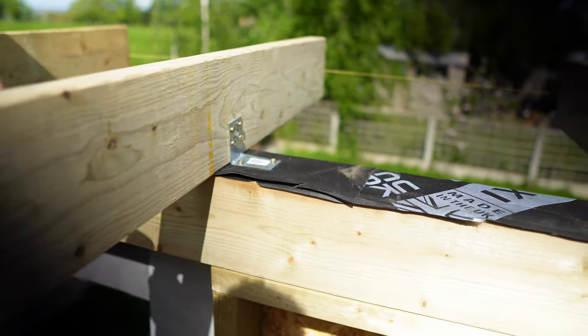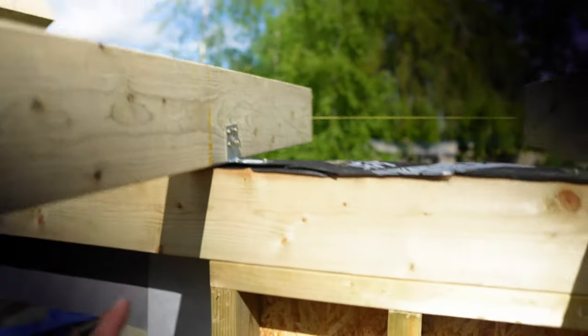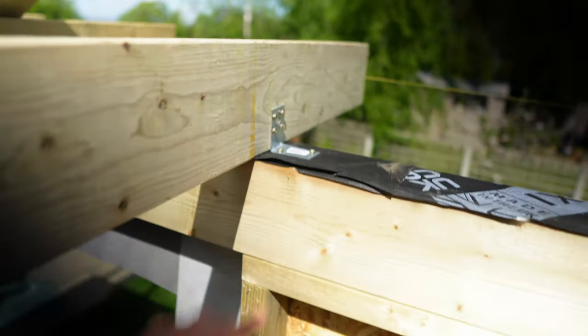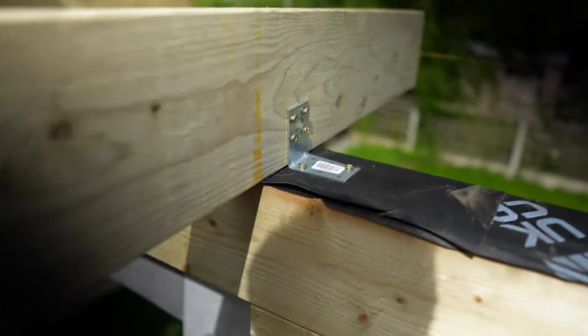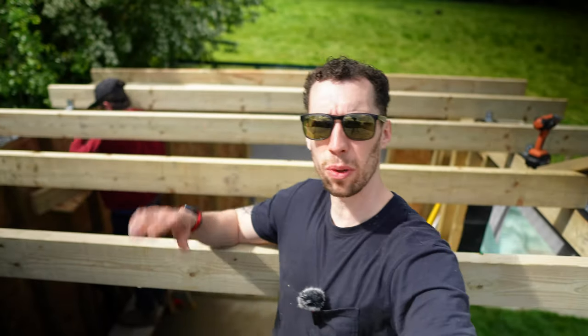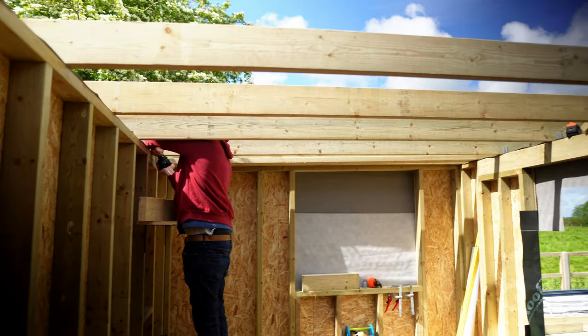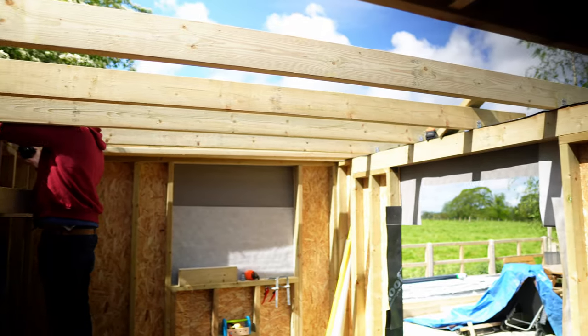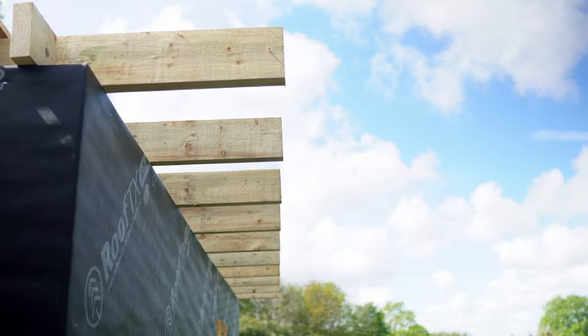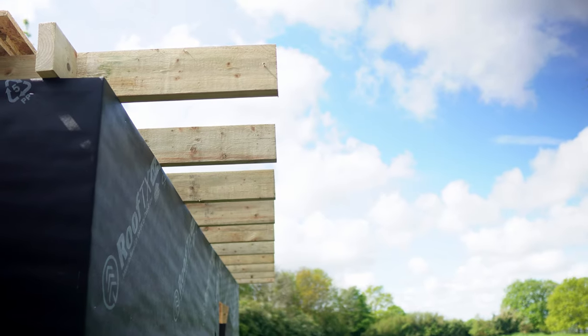Above the door where we have the 6x2 braced, the screws aren't long enough to go in from underneath, so I used small L-brackets to hold those rafters in place. All of the rest of the rafters are now in place — we just run down the centre, put the noggins in, and then we can start fixing the side rafters on. Just look how straight all of those rafters are — lovely.